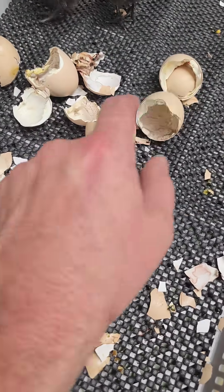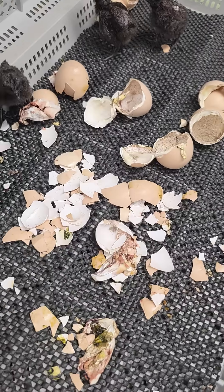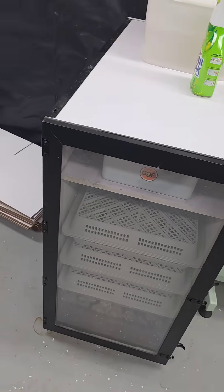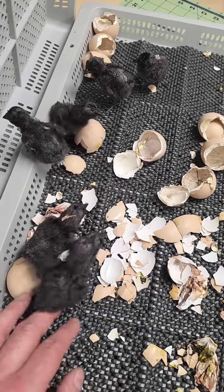They all hatched out pretty well. You can see some of the shells had to be peeled off. But I figured out what the problem was — my reservoir down there got clogged up. There's a little float switch in there, and sometimes it gets clogged up.